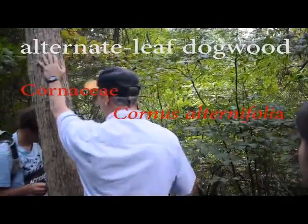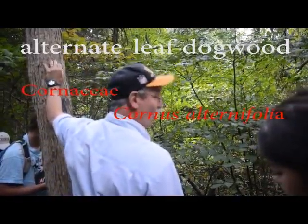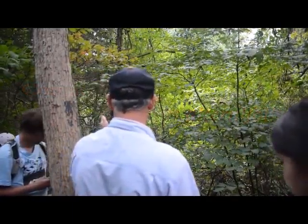You get a dogwood with alternate leaves, it's alternate leaf dogwood, and the species is alternifolia — cornus alternifolia. It's alternate foliage dogwood, cornus.